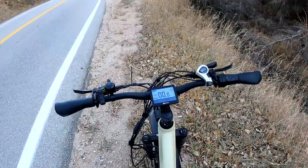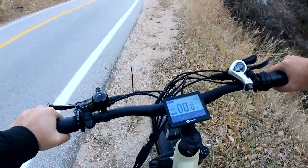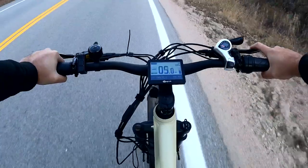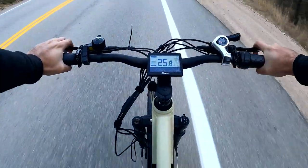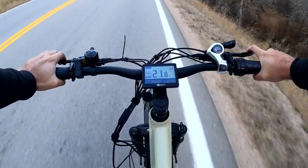I was gonna time-lapse the downhill, but actually I want you guys to see my perspective because we picked up speed very quickly. We're already at 15 — whoa! At least I know these hydraulic brakes work very well.